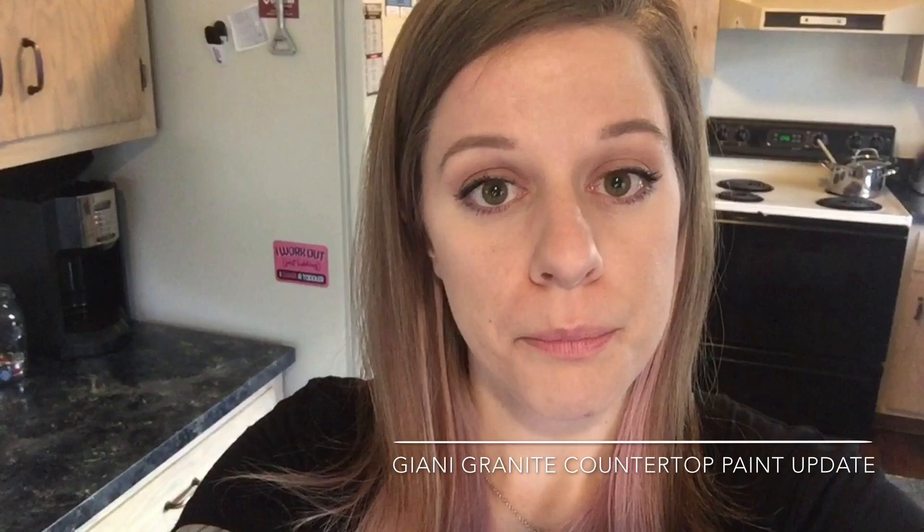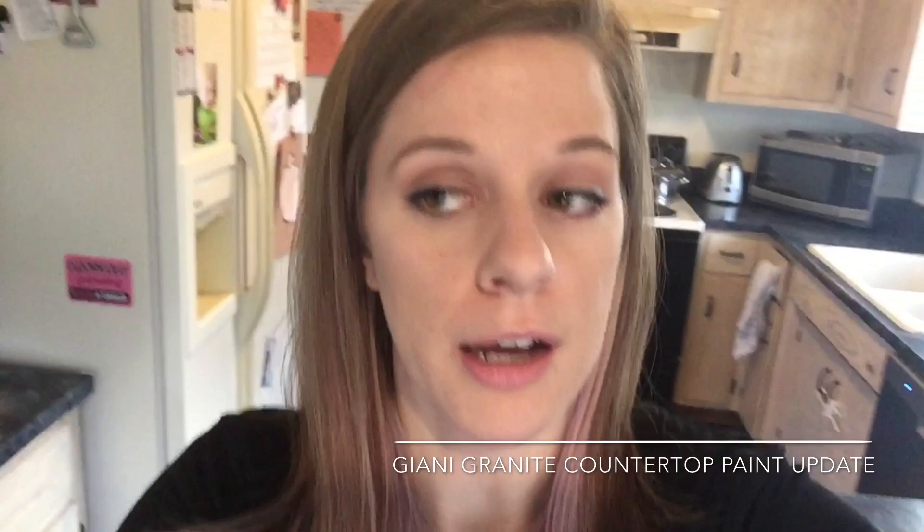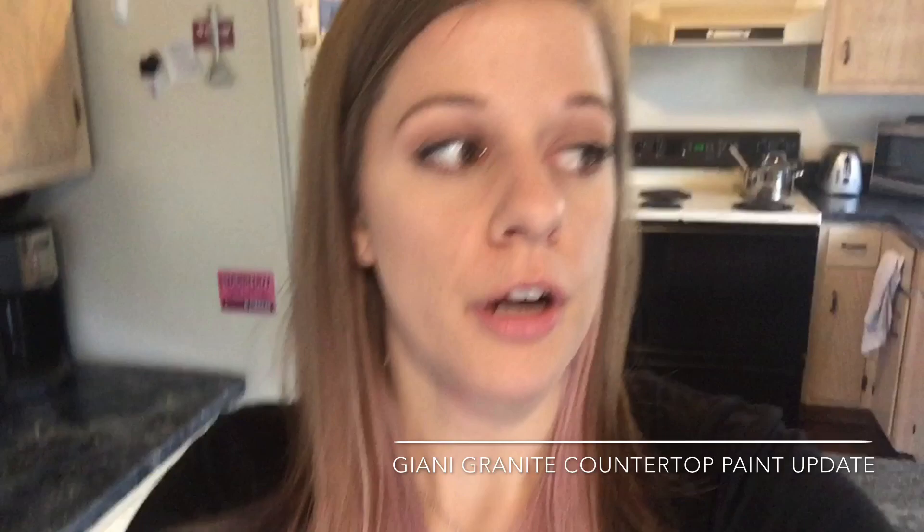The countertop paint has held up okay. I would give it a rating of maybe a B — not a B plus, not an A, not a C. It's not terrible. I would still recommend it, but there have been some areas that definitely have been nicked and the paint has chipped off.